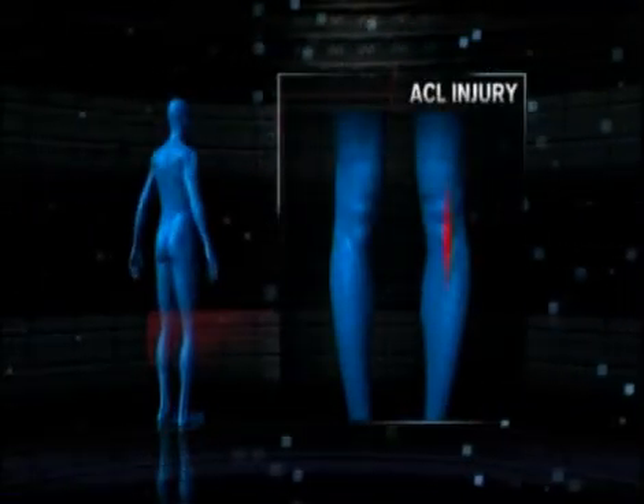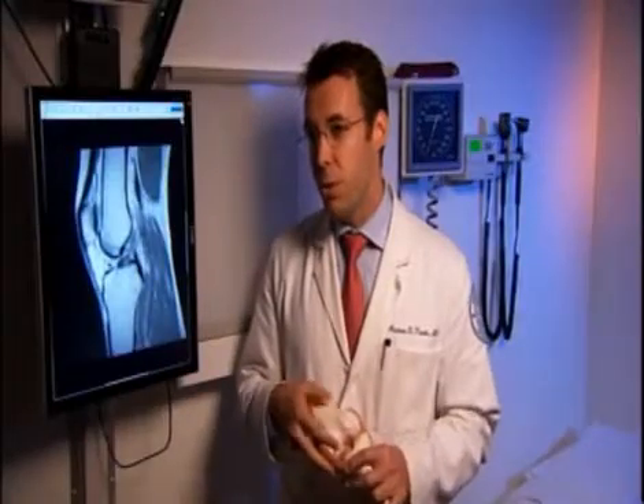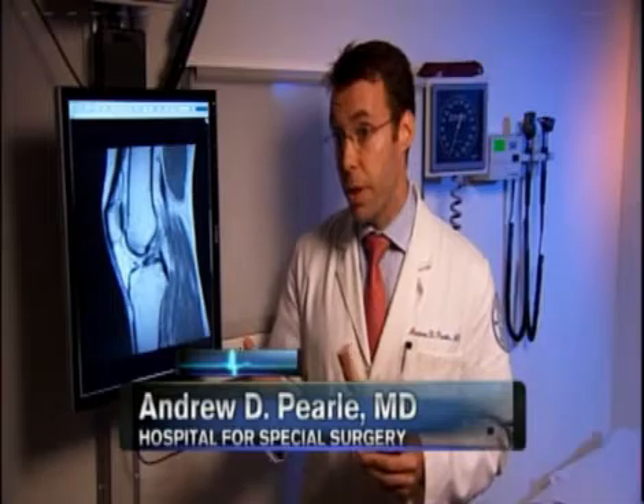The anterior cruciate ligament is a very commonly injured ligament. It's the central ligament in the knee. It usually is injured in a cutting type of activity. In baseball, it can happen when there's a collision, when a player is sliding or colliding at home plate.